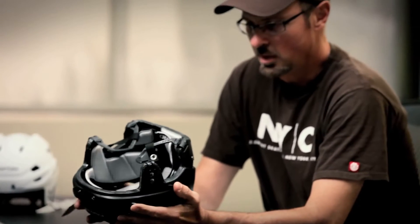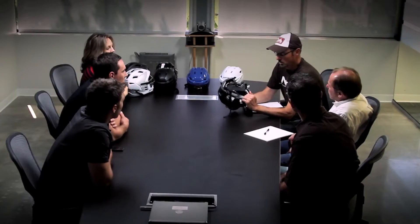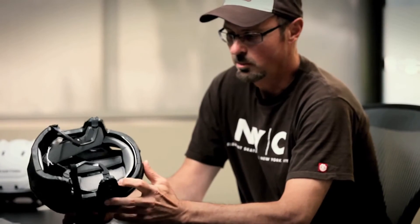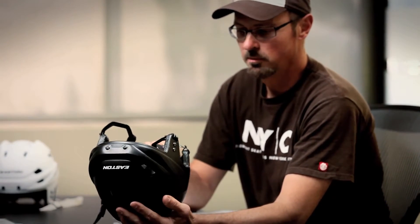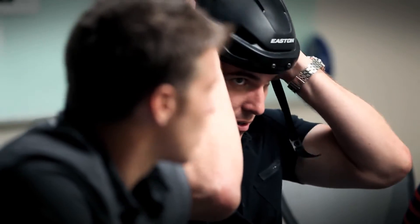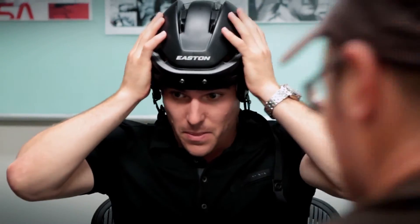Obviously, the interior — we tried to address all the fit issues. We went away from the harder foam on the inside, the thin foam, to a much softer, comfortable foam, as well as a new fit system in the back that would conform to your head and feel much more secure. It's going to do better just because it has a lot more thickness of foam, and it's extremely light. That's a lot softer, more comfortable. It's based on a fit system we've been using on the bike side.